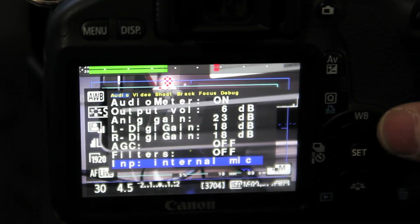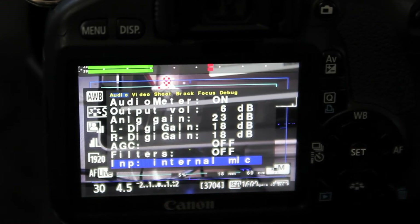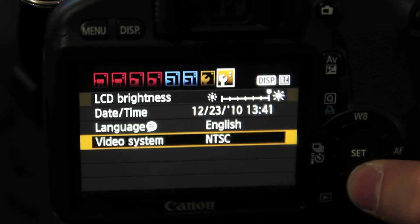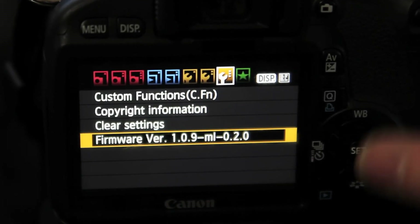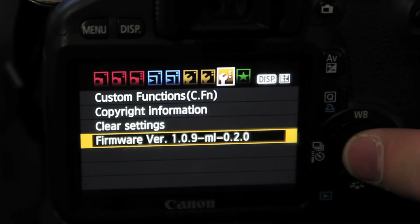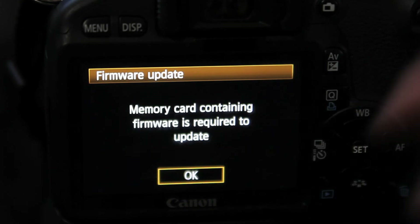So that was the Magic Lantern 1.0.9 firmware update. To put this on your camera, you do need to have the newest Canon firmware update, which you can get at canon.com — I believe that is the 1.0.9 update. Canon just came out with a new update within the last month. To do the firmware update, you download it onto your SD card, put your SD card in your camera, press menu, go through the update prompt, push OK, and it will do the update. Just make sure you have a full battery.